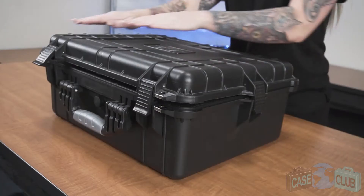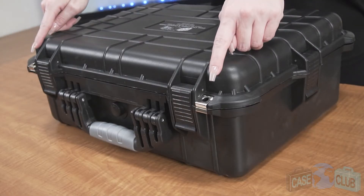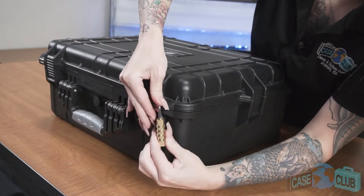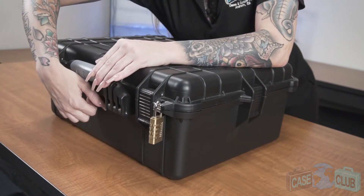The case features four snap latches with positive feedback, two metal-reinforced padlockable holes that significantly increase security, and a manual pressure relief valve so that the case can be opened at any altitude.